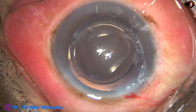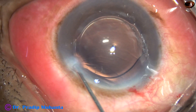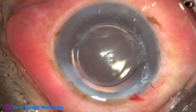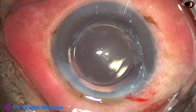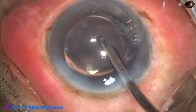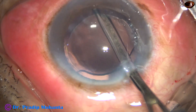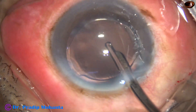A bit of moxifloxacin is applied and now the side port is hydrated. The side port is closed by hydrating the corneal stroma. This is the final lavage of the anterior chamber using the 23G Simcoe. Any cortex remaining at 5 o'clock is being checked.